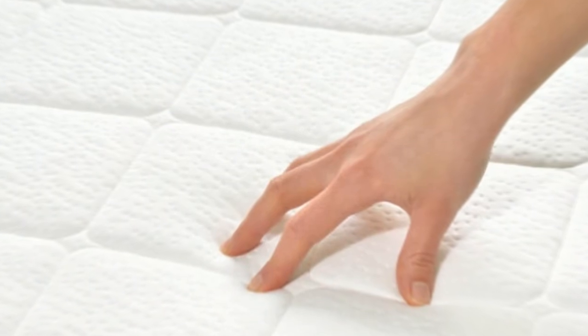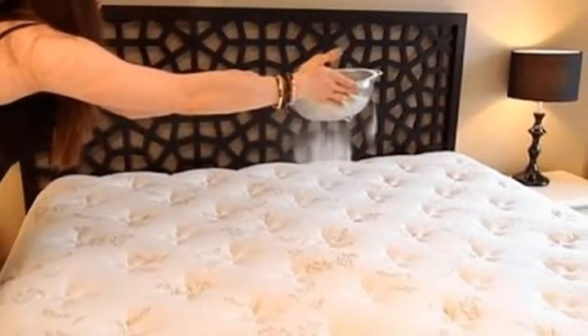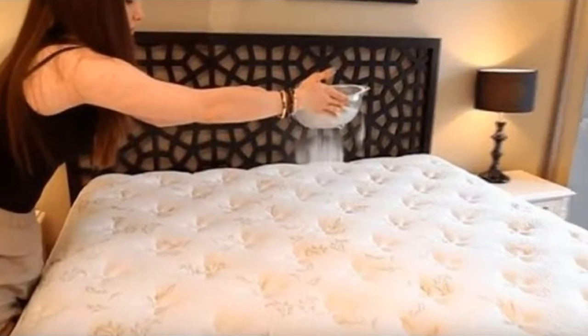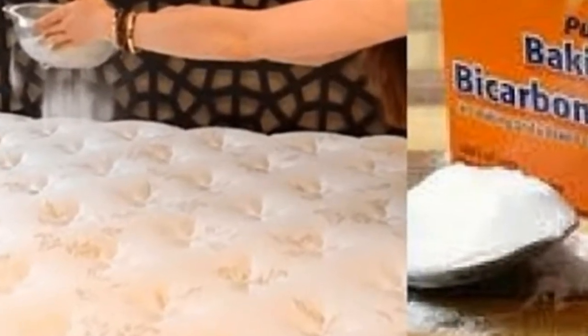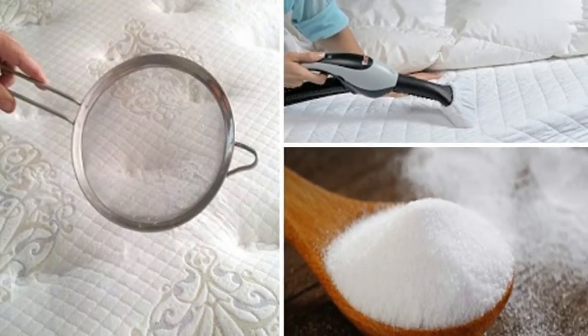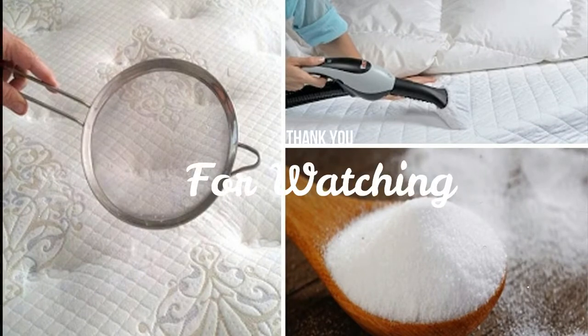Tip seven: use a mattress protector. A mattress protector preserves its quality and extends its lifespan by keeping out protein stains, water, dirt, bed bugs, dust mites, and dead skin cells. The mattress protector can also be removed and washed, so your mattress will always look brand new.